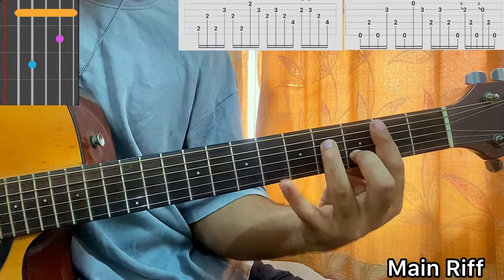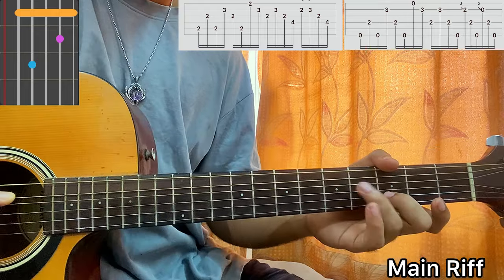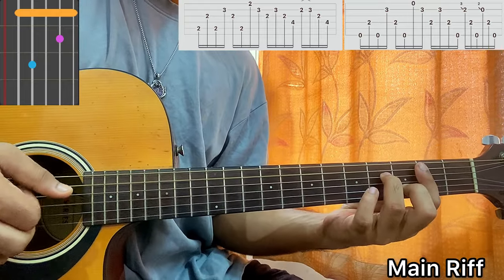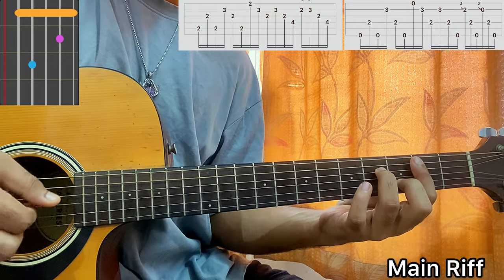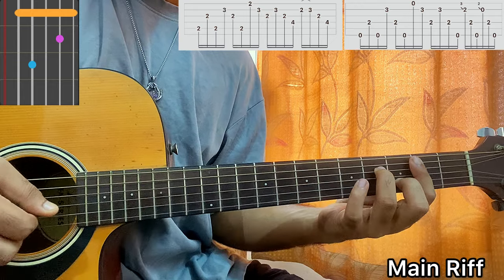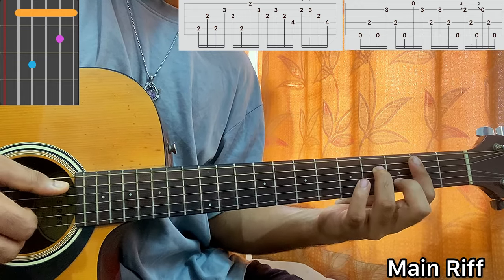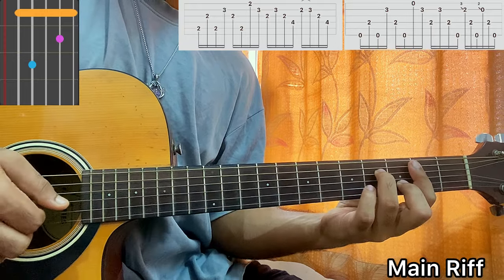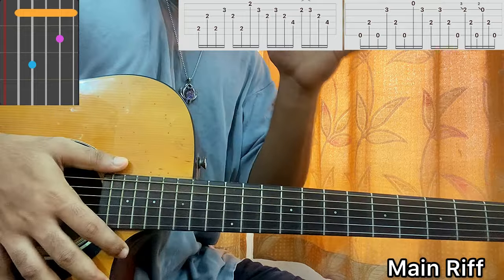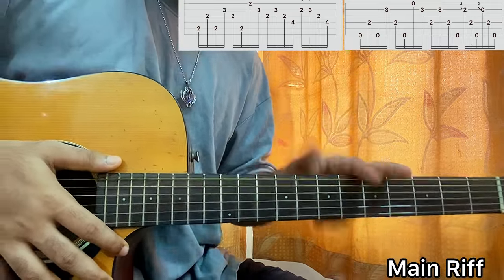Next we go to a B minor 7. I barre the second fret, put finger 3 on B, and finger 4 on D. The picking pattern goes: A, G, A, B, G, E, B, G, B, G, D — then I hammer-on from 2 to 3 on the B string, then G, D. This song is definitely a bit confusing, especially with the fingerpicking pattern, but once you get used to the rhythm you'll get it. Keep practicing and don't lose hope.